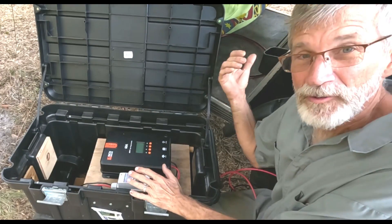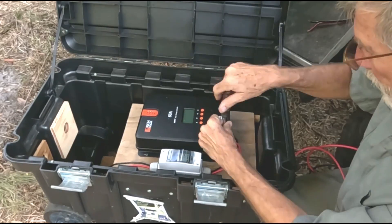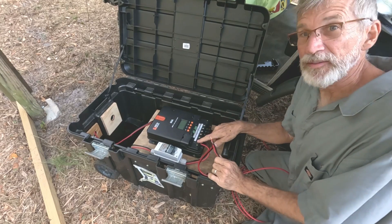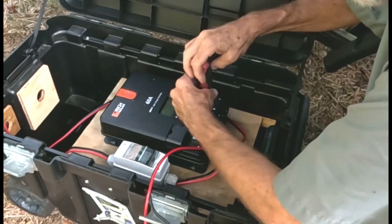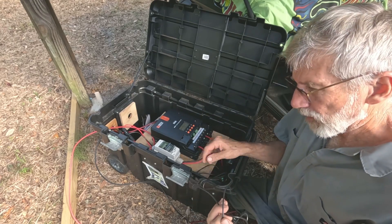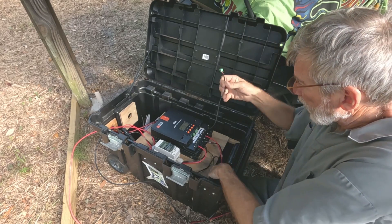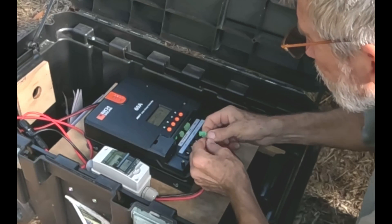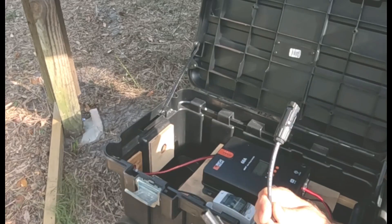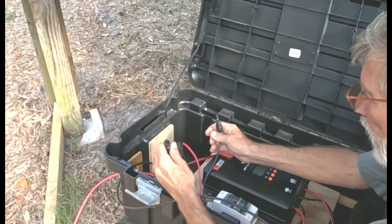We're ready to do our final wiring for the golf cart. We've got the panel set up. First, I'm going to do the battery terminal hookups. Everything is well marked as to where everything goes. These Rich Solar charge controllers come with a temperature sensor to make sure things don't get too hot — that'll stay here in the box and plug in right here. Time to plug in the solar panels: red to red, black to black.